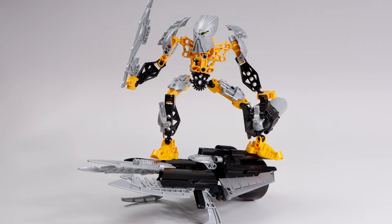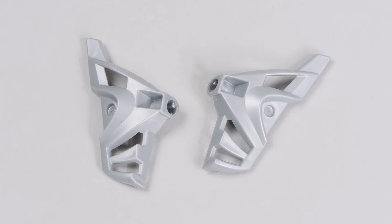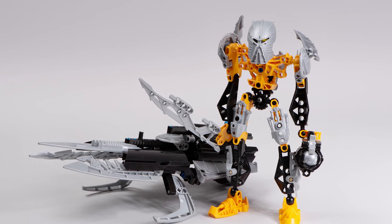Toa Ignika is a beautiful set. Let's have a cheeky chat about him and also discuss some ways that you can use the pieces that come in this set to build your own awesome LEGO creations. And we'll share some ideas for revamping the character as well. Let's get things started, shall we?